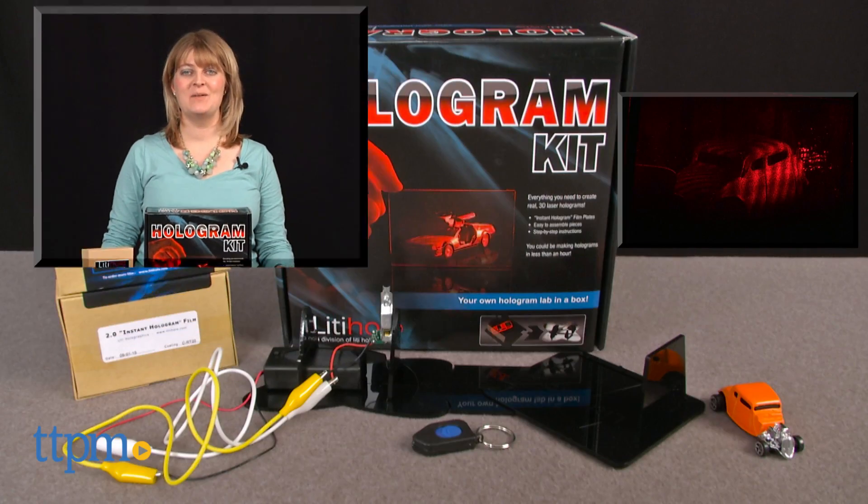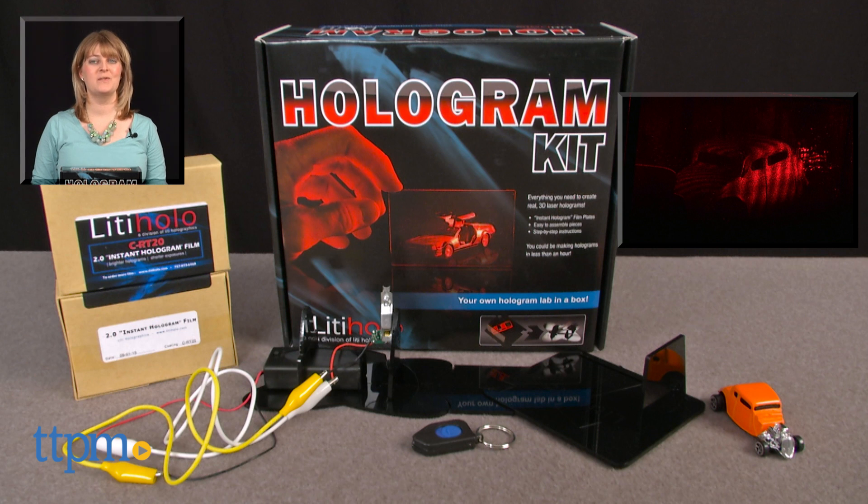For where to buy and current prices, visit TTPM, and subscribe to our YouTube channel for more reviews every day.